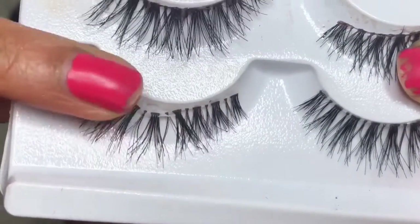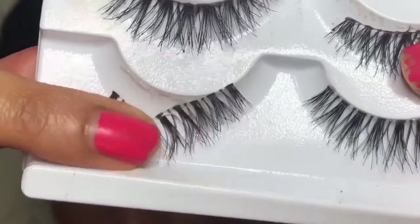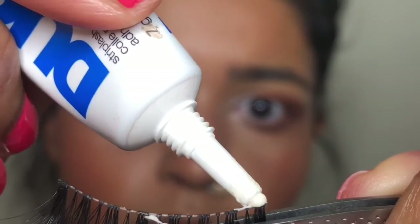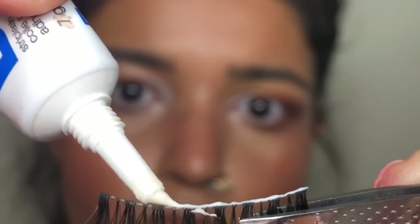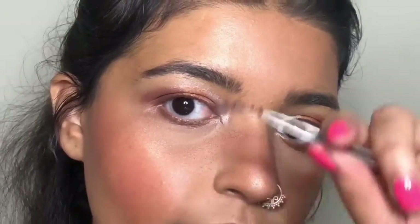You want to go ahead and pull the lashes off the tray — don't rip them off. Then take your lash adhesive and just start putting it on your lash. You don't need that much, just a little bit will do. Wait about 30 seconds for them to dry. You don't want to put them on your lashes when they're wet.